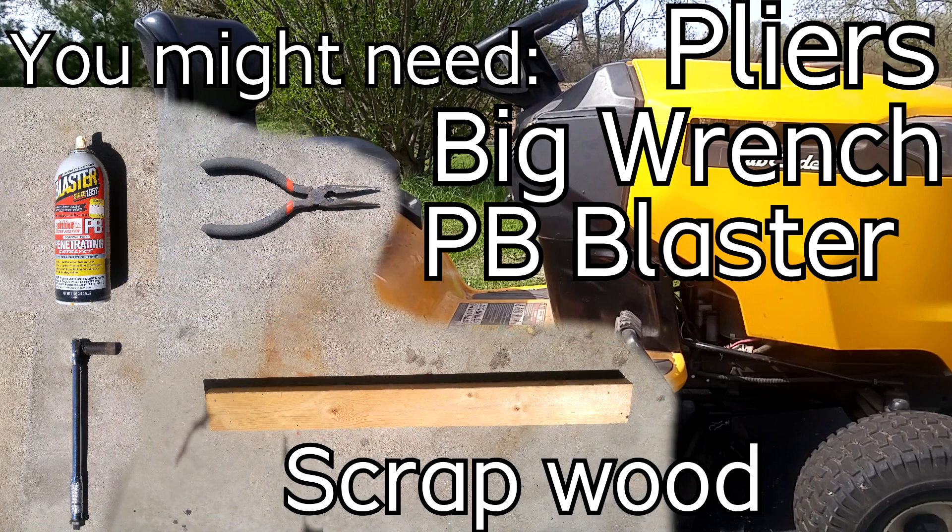You'll probably need the following tools: pliers, a big wrench for the nuts on the bottom of the blades, some PB Blaster to loosen those nuts if needed, and a 2x4 to brace the blades while you're loosening them. So let's get started.